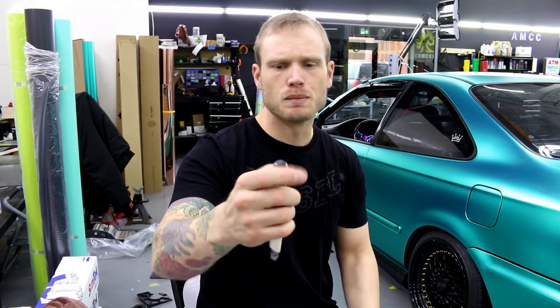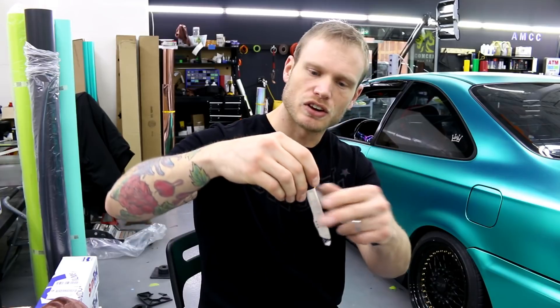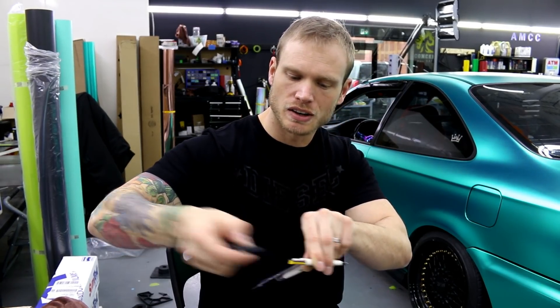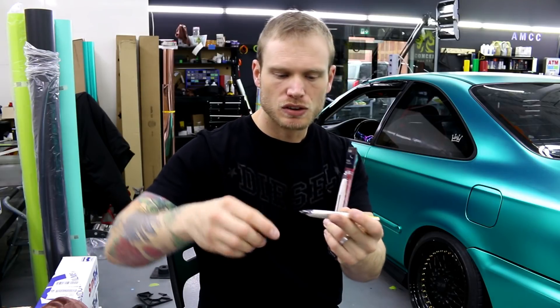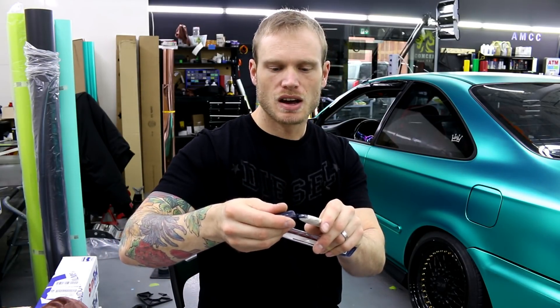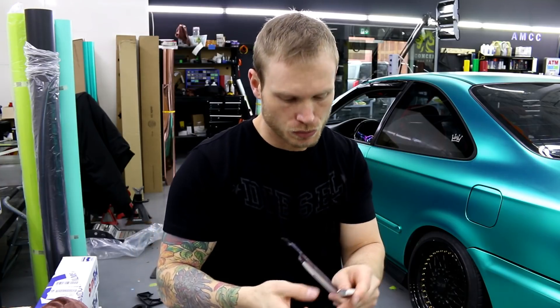It does have a blade breaker on the back — that little section right here. Just pops off. Make sure you retract your blade first. And it does have an auto lock here, so you have to push that little clip down, take your blade out, snap it off using this piece right here on the end. And that's it — you put your blade in a blade box or somewhere safe.